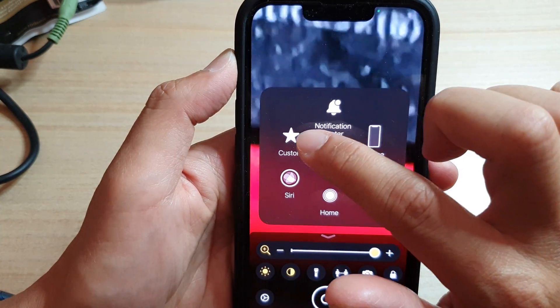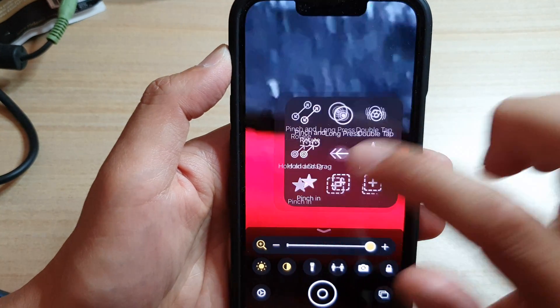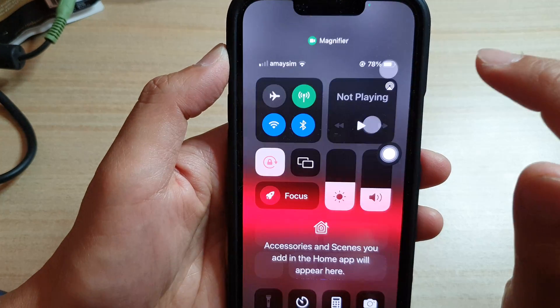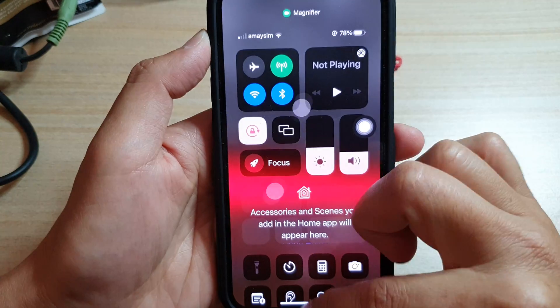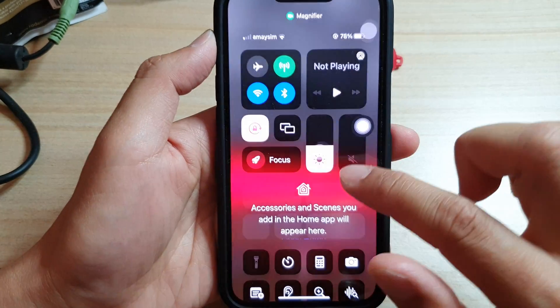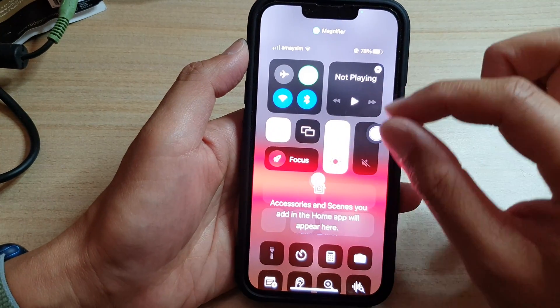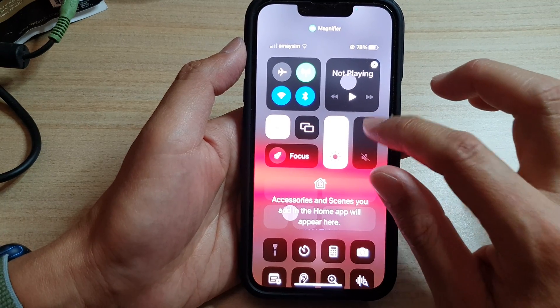And if I tap on Custom, then Pinch In, and tap on it here, it will pinch in. It's supposed to zoom in. But it does not work very well because I might have created a very large gesture, which is perhaps not ideal.